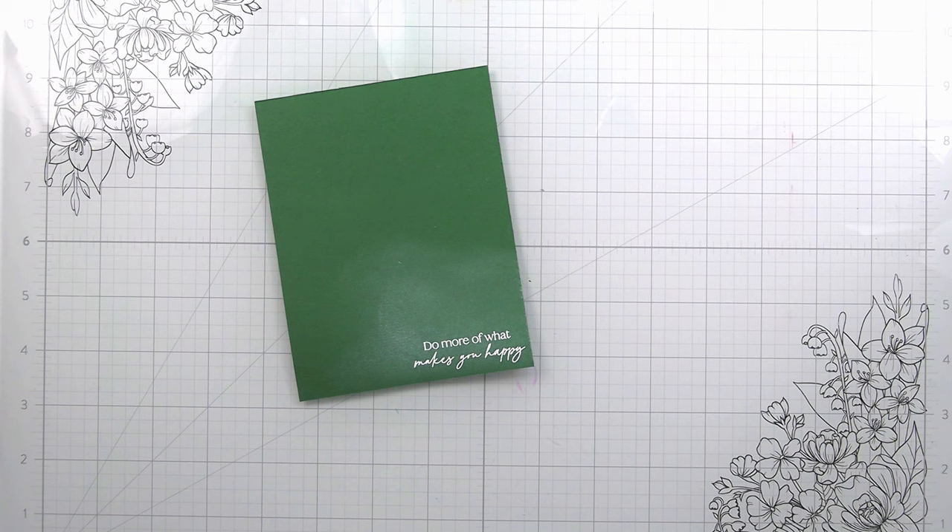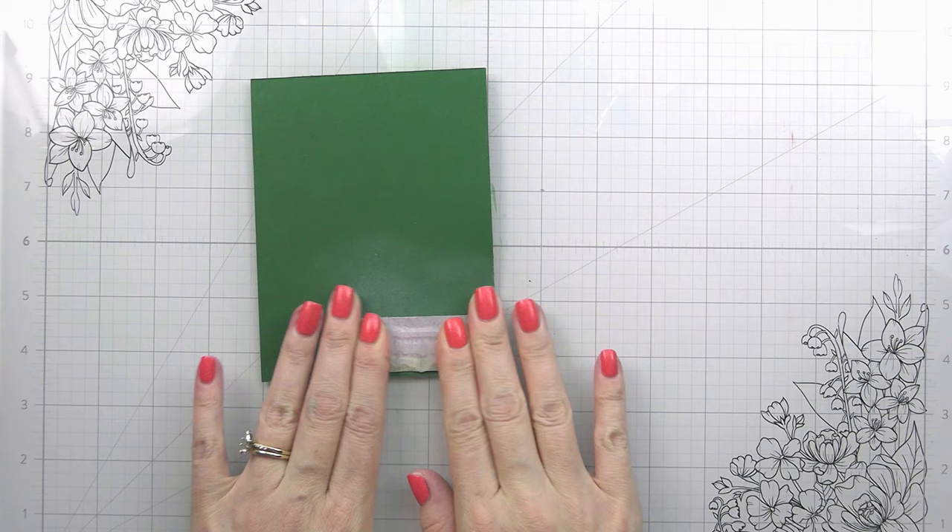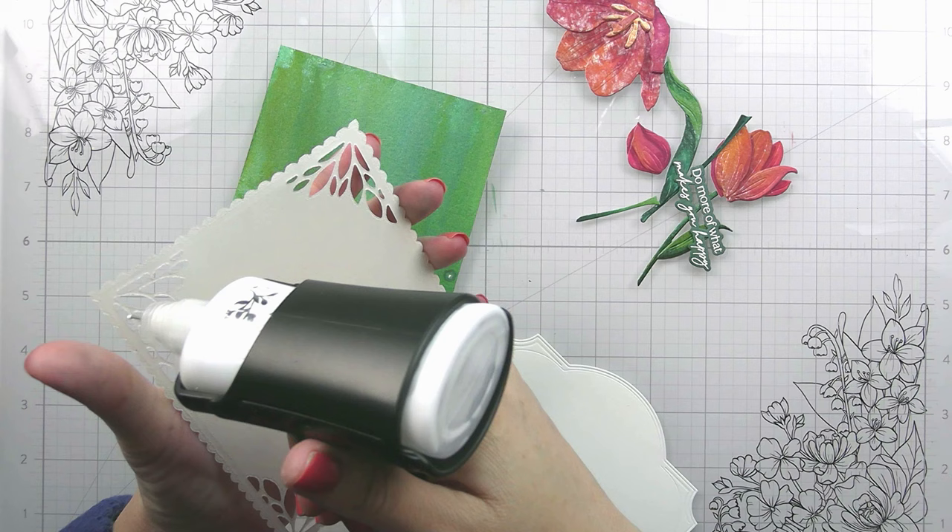These all have coordinating dies, which are great — they cut super close, so it's not like a big bulky sentiment. Honeybee does such a wonderful job with that. So I'm just going to tape that in place, run it through my die cutting machine, and then we'll be ready to build the card.